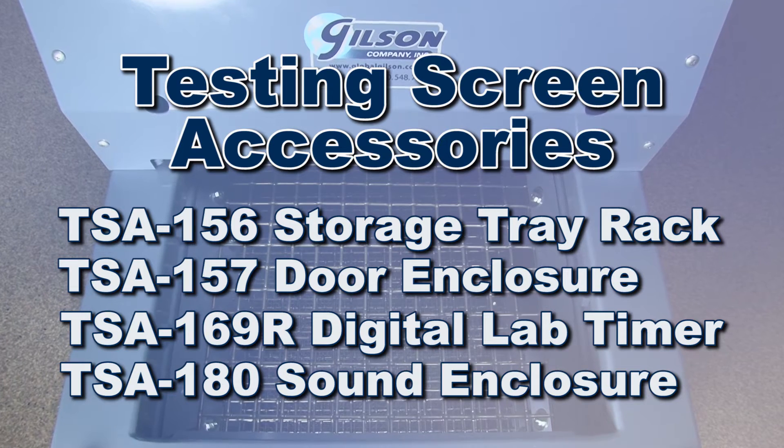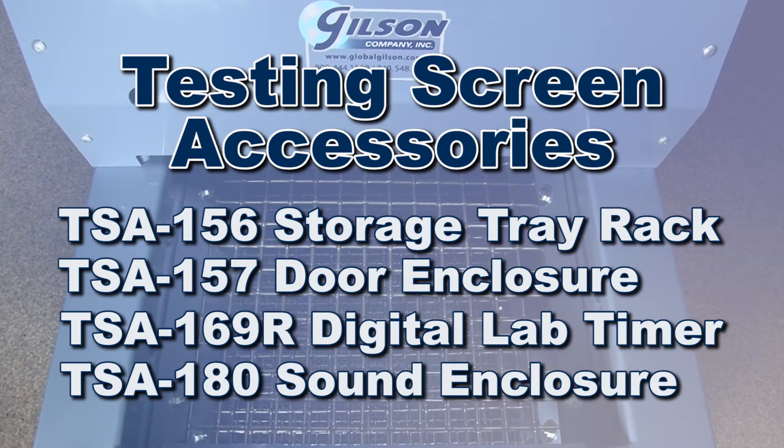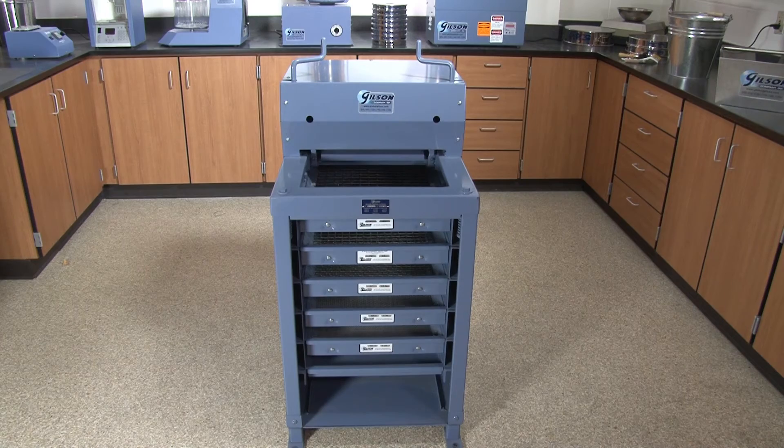Other accessories to facilitate sample handling, dust and noise control, and separation performance are available to make the Gilson testing screen the right choice for your material testing lab.